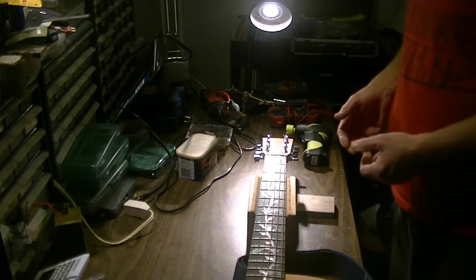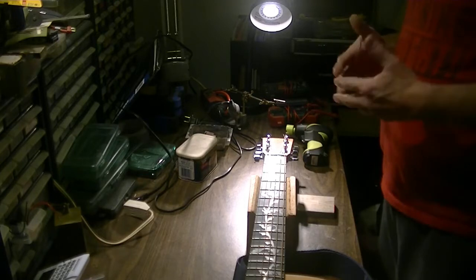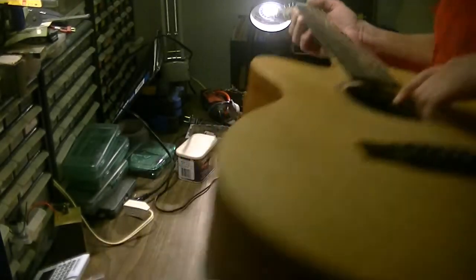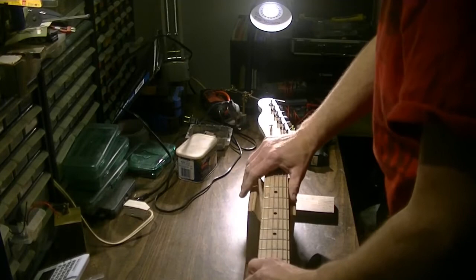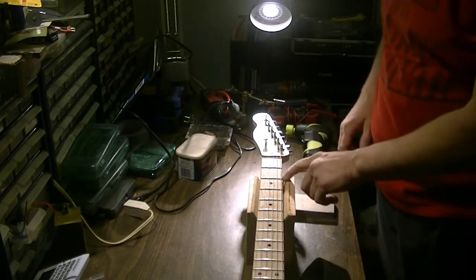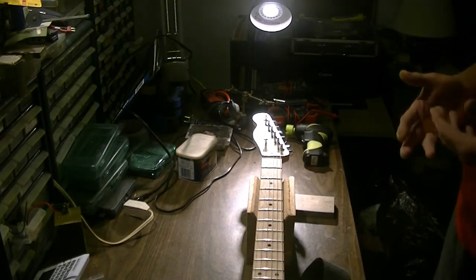This is so much better than trying to fiddle around putting the guitar on the edge of a table — it can be such a pain. This makes life so much better. The same one can be used on electric guitar as well, so I've got my Telecaster out here. Because an electric guitar is much shallower, we get a gap here.